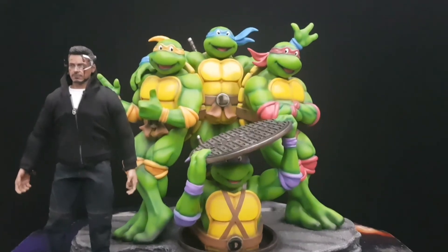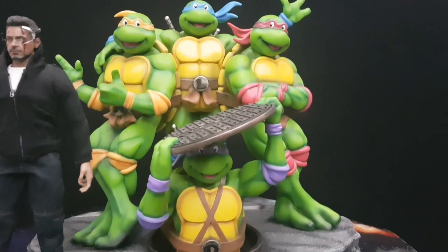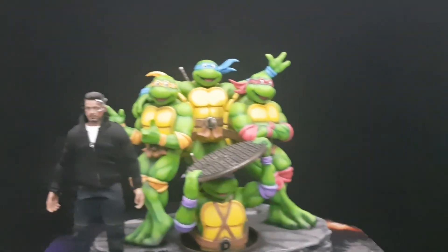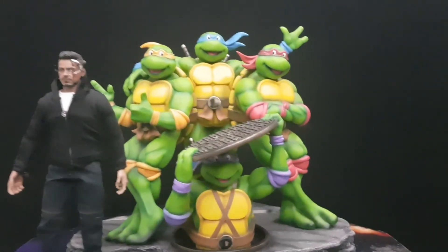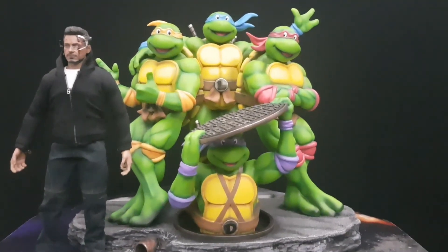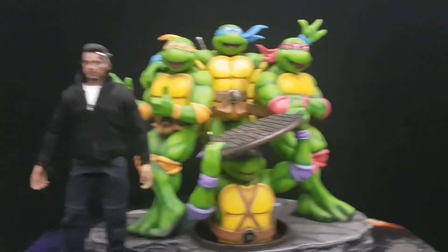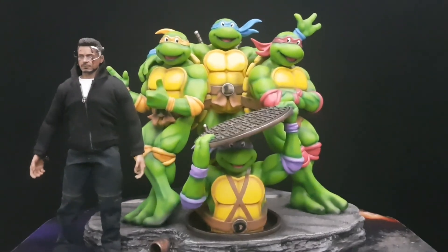Anyway guys, thanks for watching — amazing throwback to the cartoon. I'll post a picture of the coin as well. If you're a turtles fan, you have to get this. If you do not get this, trust me, you'll regret it — everyone knows how costly the Sideshow turtles are right now. Anyway, thanks for watching guys. This is me, Pop Culture Mad, signing out.